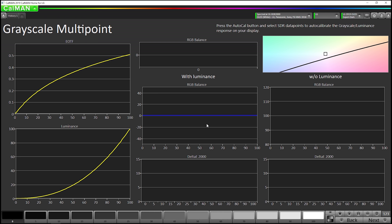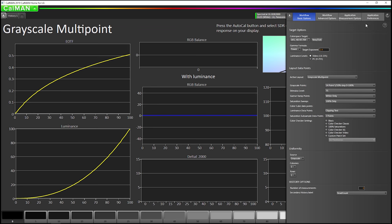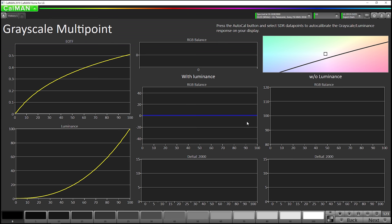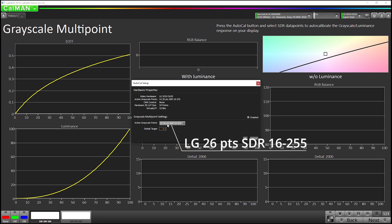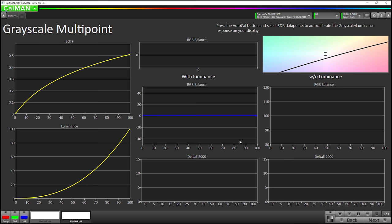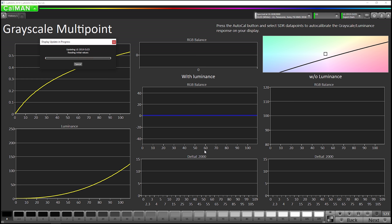Now we're going to do the grayscale AutoCal. One thing I've found to get slightly better results, especially near black, is you can go into CalMAN settings and change the Delta E formula from DE 2000 J and DAB to Delta E ITP. It will take a little bit longer to complete the grayscale, but I think it's worth it — I think it gets better results. So now I'm going to hit the AutoCal button and leave it set to LG 26 points SDR 16 to 255. Now if you're doing a previous generation TV like a 2018, and you're using a pattern generator that does not support super white — so it doesn't support anything higher than 235 — then you can pick 26 points SDR 16 to 235. I'm going to hit OK and we're going to speed it up so you don't have to sit around and watch the UI.